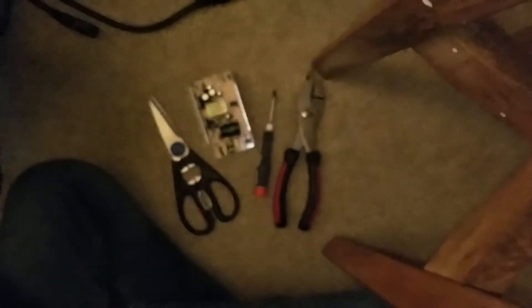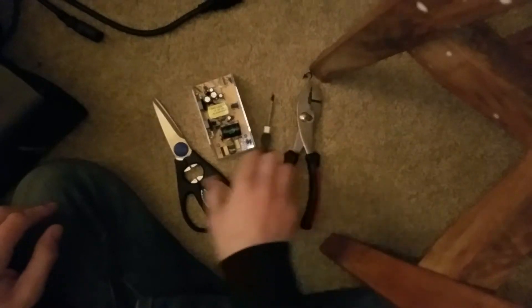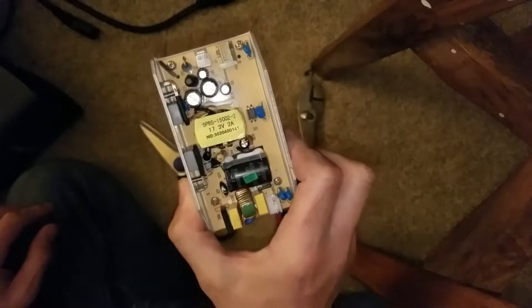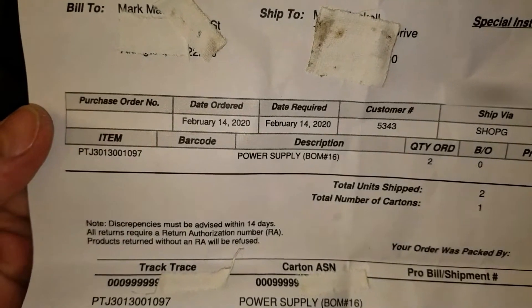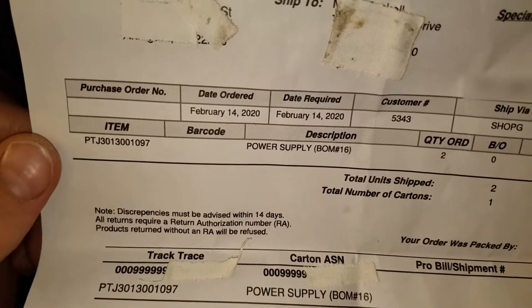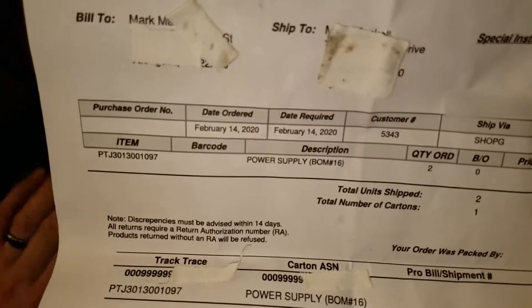Here's how you fix it. Things you'll need: pliers, screwdriver, scissors, and a replacement power supply from Chauvetparts.com. It is part number BOM16. Here's your item number and here's your unit. Go to Chauvetparts.com, select your unit, select the part. Really easy to do.